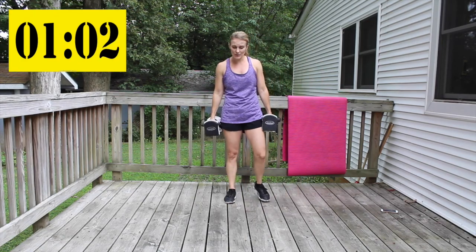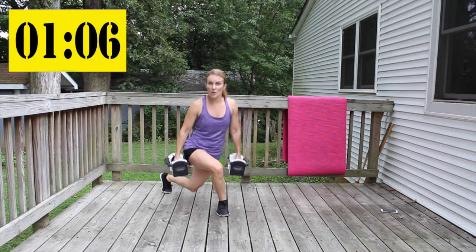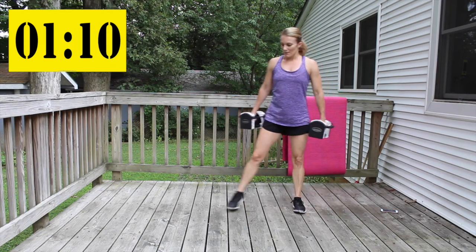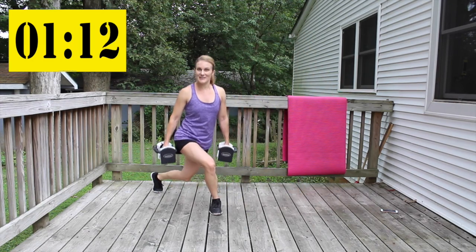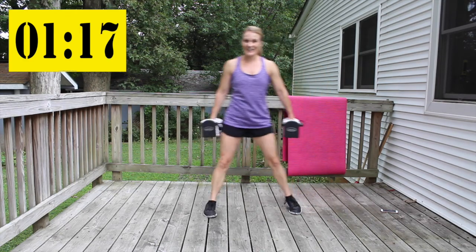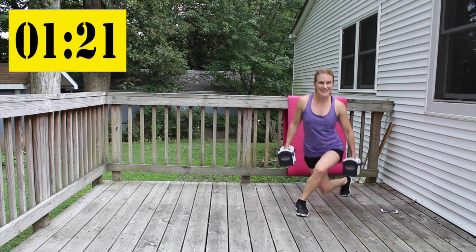A double pulse curtsy — six of them. Curtsy, pulse, pulse, pulse, then switch to the other side.